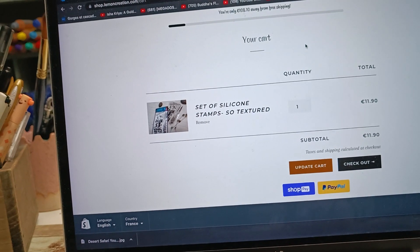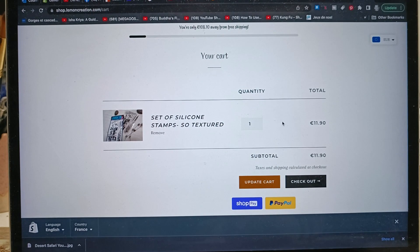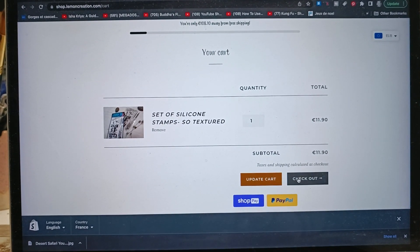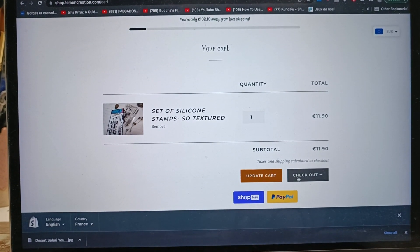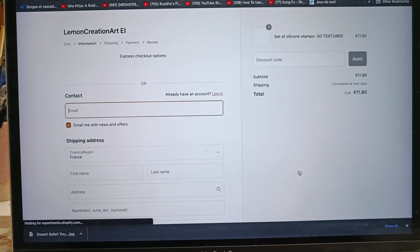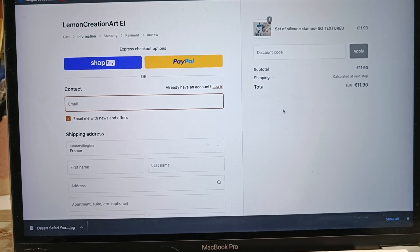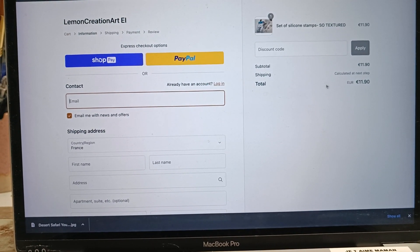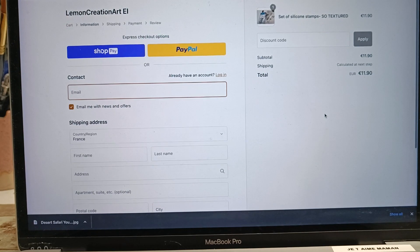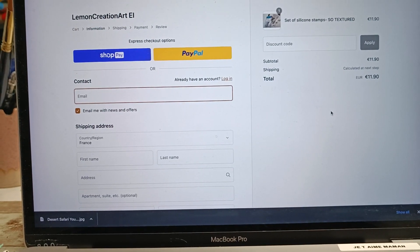I would kindly ask - it's not really an obligation or anything - but if you have a choice and you can pay with a credit card, I'd rather that, because PayPal is taking such a big commission on every purchase you do, so it's actually hurting me a little bit. But I'd rather you buy with PayPal than don't buy at all.